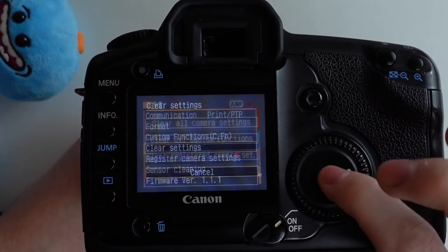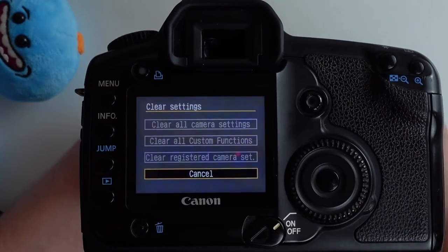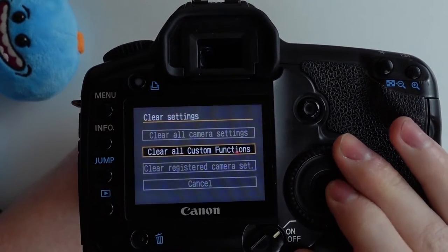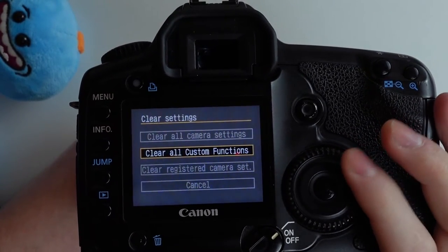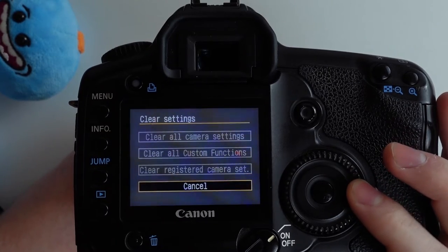Under clear settings, you can use different reset options like clear all camera settings to reset them all to default, clear all custom functions, and clear registered camera settings.